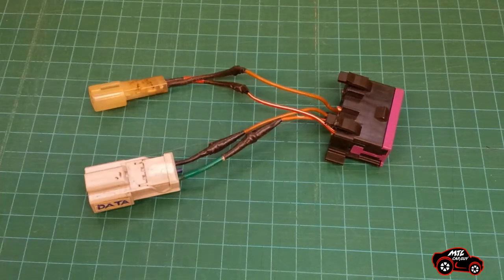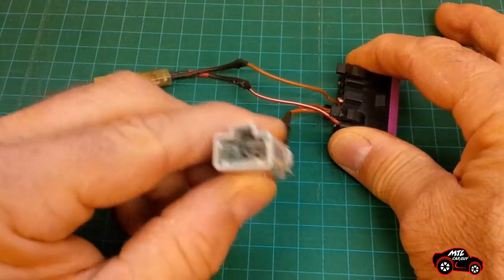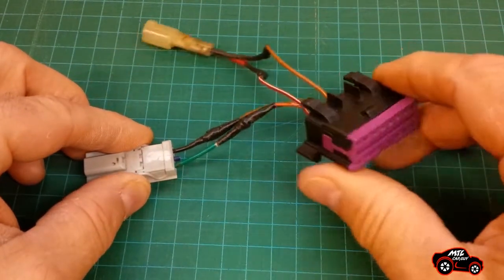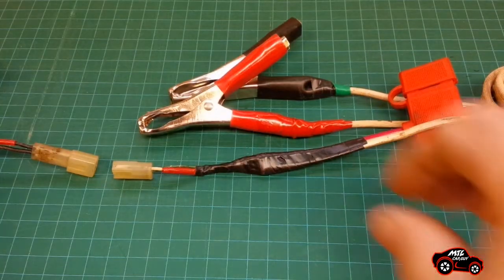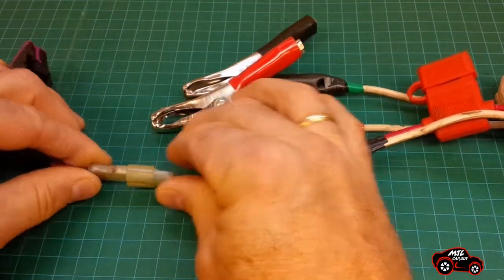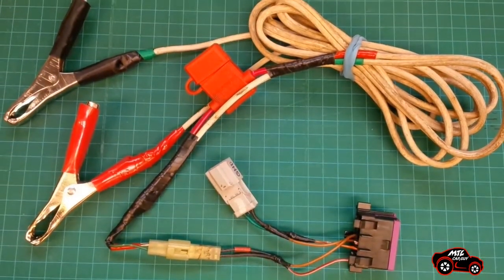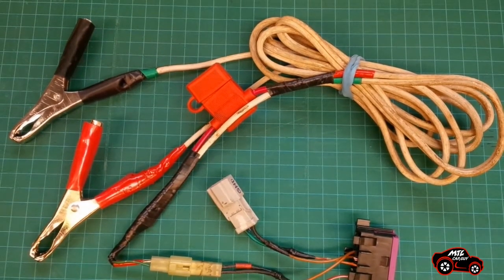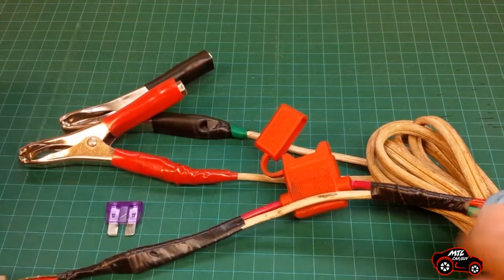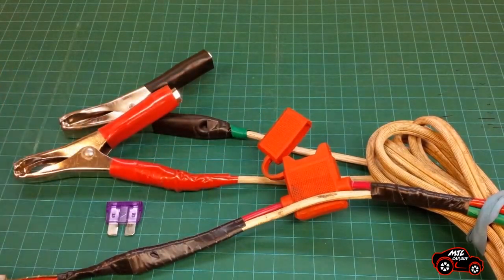Now let's look at the basic harness assembly. This is the 3-pin coupling connector assembled with the OBD2 coupling connector. The second branch on the harness is an option to supply 12V power to my scanner. I can easily connect the second branch using the two small connectors. Notice the type of fuse that I used and also the type of clamps to connect on the battery poles. Another way to get 12V power would have been to use a cigarette lighter plug.